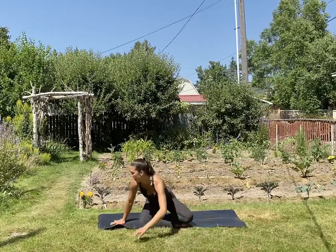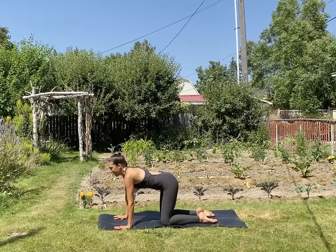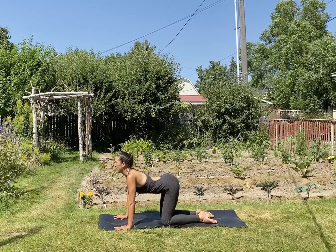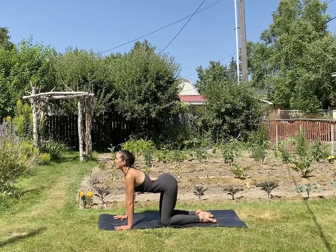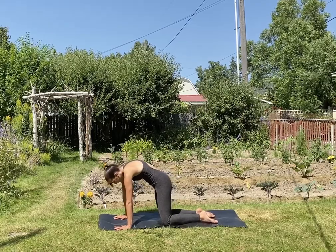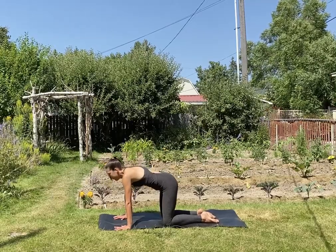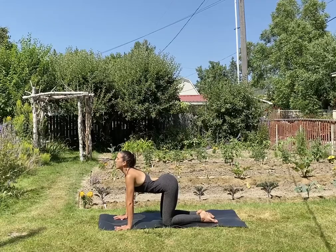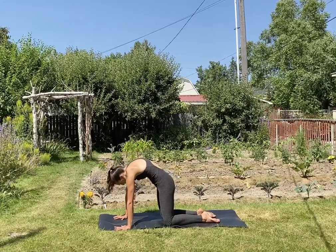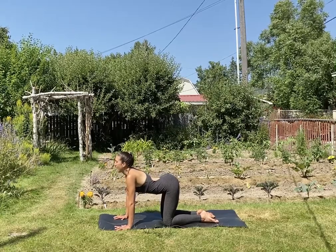Let's come into tabletop pose. Inhale, cow pose — drop the belly button, lift the tailbone, reach the heart forward. Exhale, cat — round your spine, press and bend the palms, and look back towards your knees. Inhale, cow. Exhale, cat. Inhale, cow. Exhale, cat. Let's find a neutral tabletop.